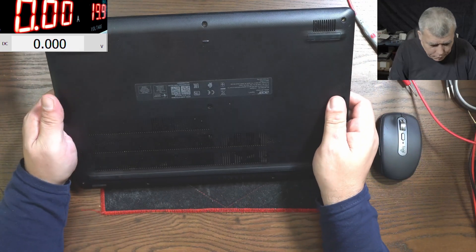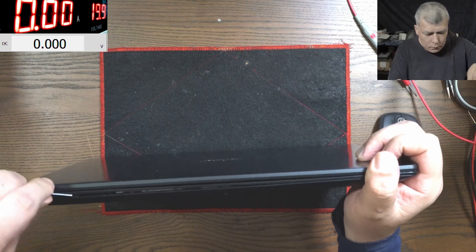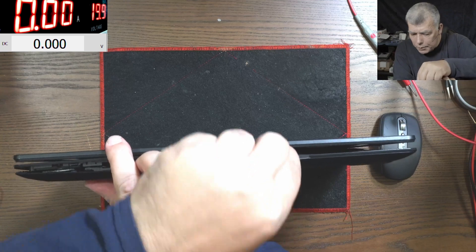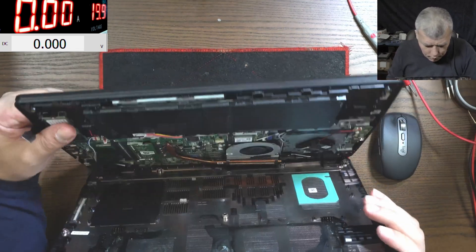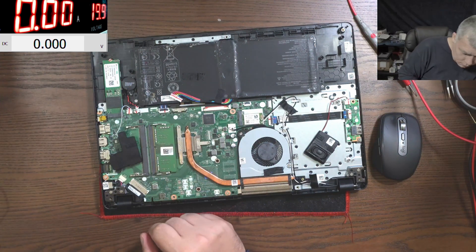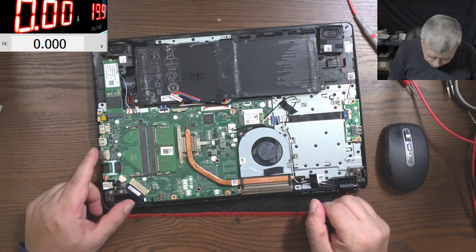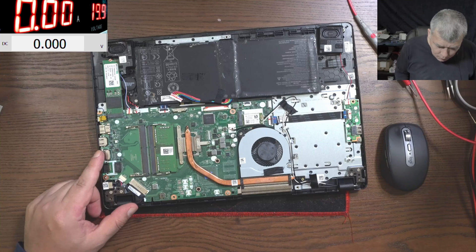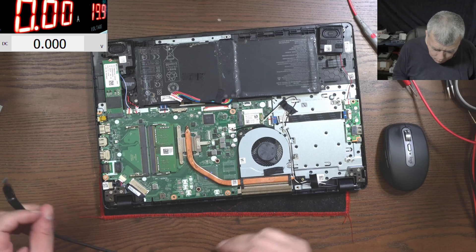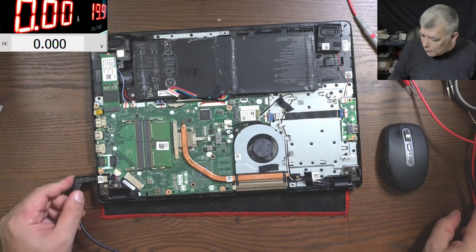Let's open the laptop. The laptop doesn't have screws. I have a job lot of laptops from someone and yeah, the cables are out, the speakers are flying. Good. Let's plug the charger — this is liquid. Let's plug the charger again.